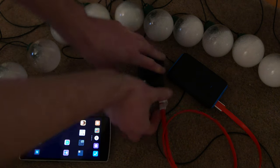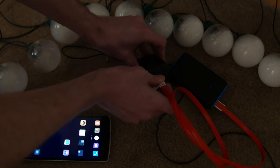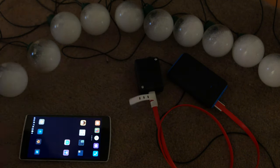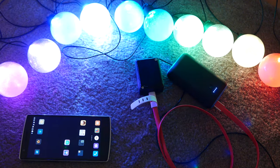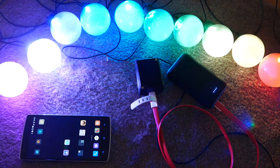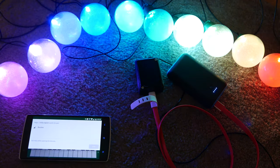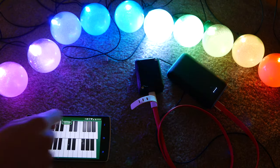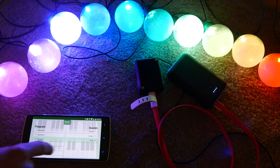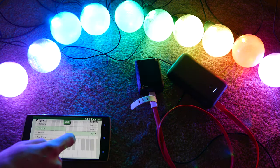To run it you just plug it into the phone charger, fire up the app and connect to it through Bluetooth. I added a handful of programs for the lights and a random mode that will switch between these programs.